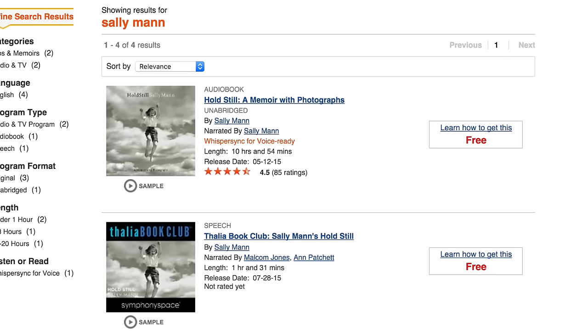I want to give a shout out to our sponsor, the awesome folks over at Audible.com. Audible.com is the internet's leading provider of audiobooks with over 180,000 downloadable titles across all types of literature, including fiction, nonfiction, and periodicals. I'm currently working my way through Sally Mann's memoirs called Hold Still, narrated by Sally herself — highly recommended. For Art of Photography viewers, if you go to audiblepodcast.com/AOP and sign up, you'll get your first month absolutely free. That link lets them know I sent you.